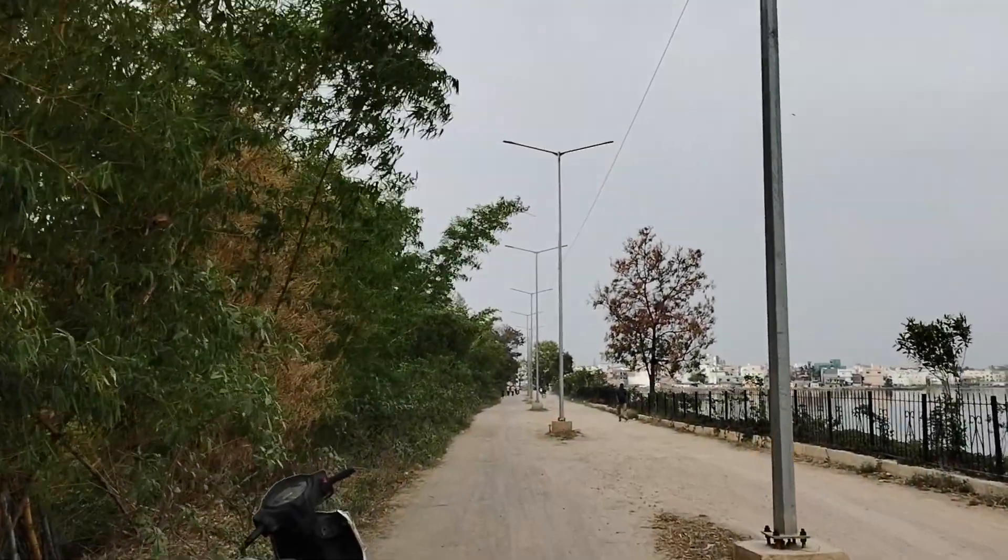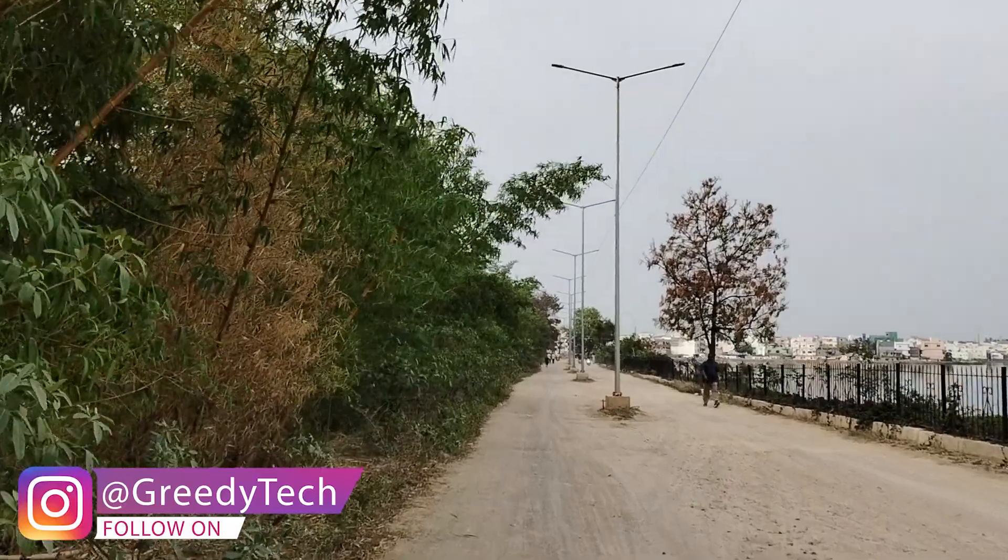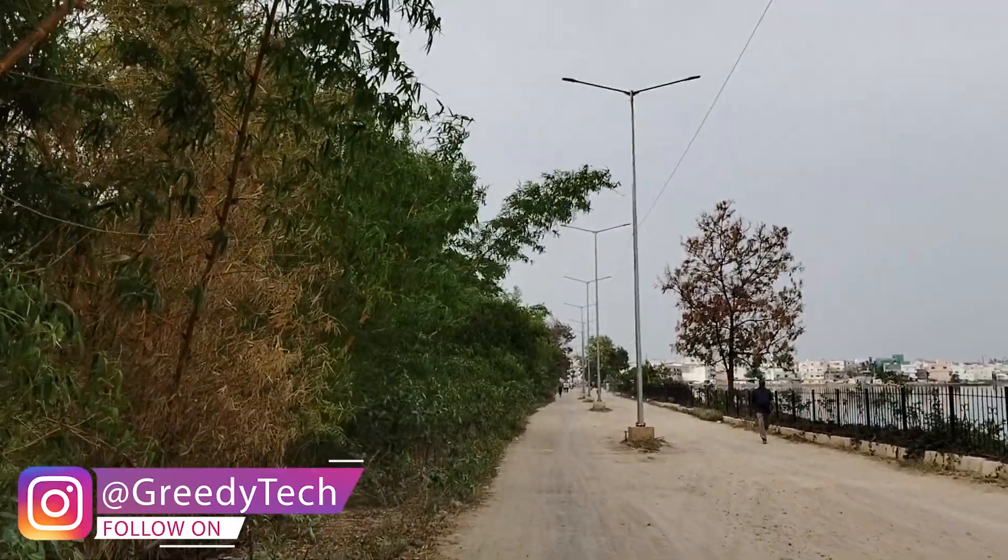Now for the video department, this is the sample footage recorded in 1080p resolution at 30fps. This phone offers stabilization and it looks pretty good. Exposure control and dynamic range are decent, color reproduction is good, and the colors are close to accurate.